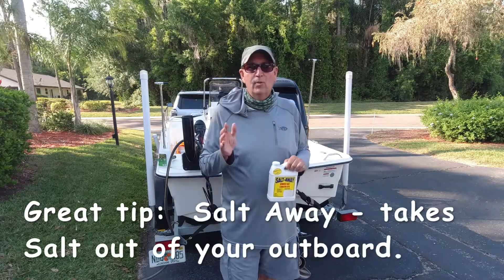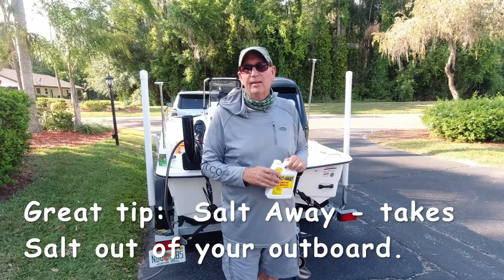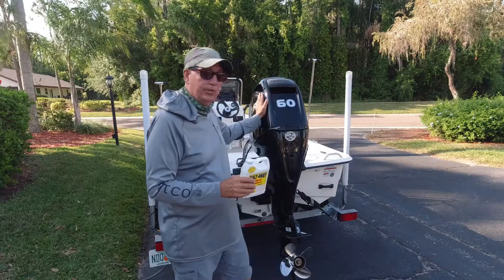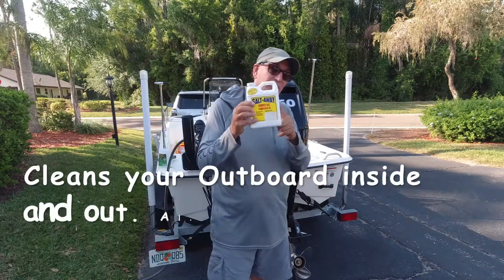Hi and welcome to another edition of Saltwater Fishing Tampa. My name is Scott and I'm here to show you guys another quick tip on taking care of your outboard, using this product I use called Saltway.